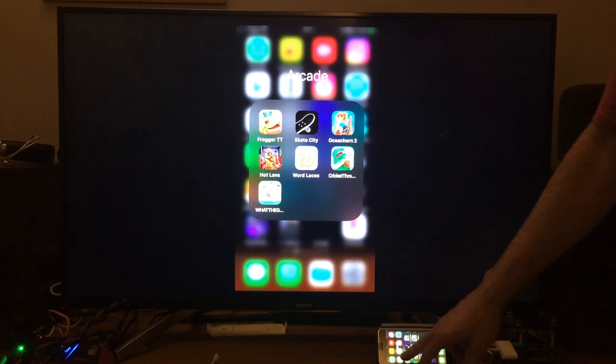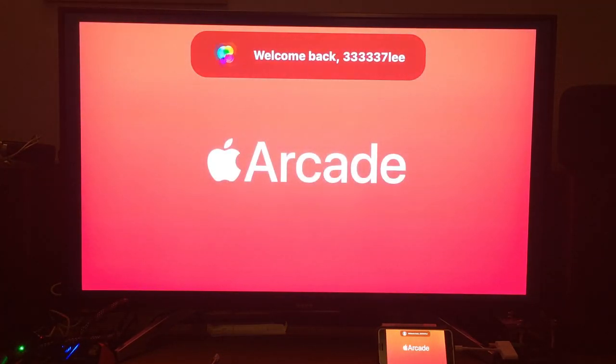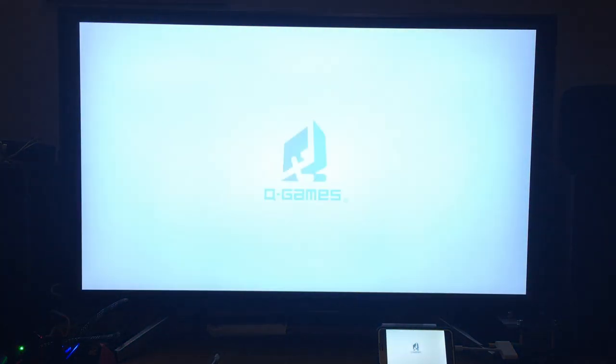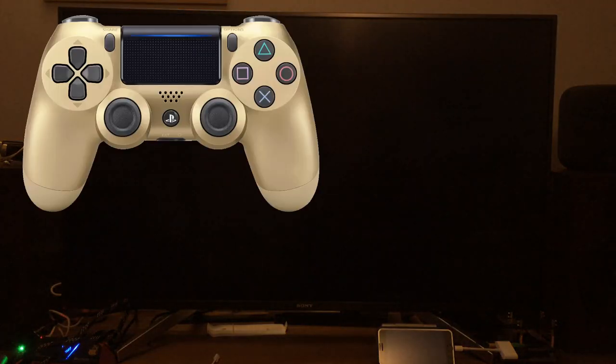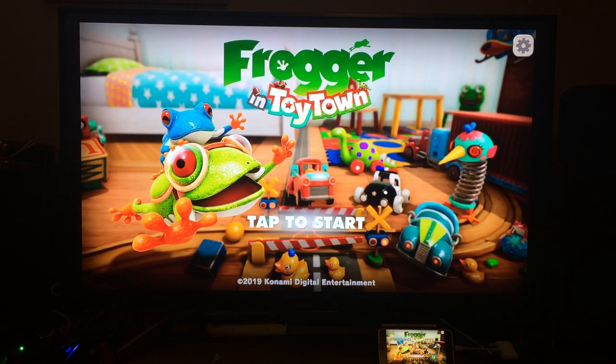Let's go for Frogger. The good thing about the Arcade games is that they've made almost all of the games controller compatible, because pretty much all the games are designed for Apple TV as well. Now that they've got PS4 and Xbox One controller support, it's made it a lot better.